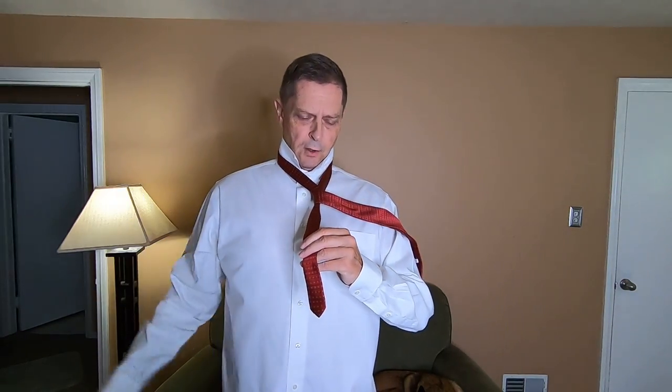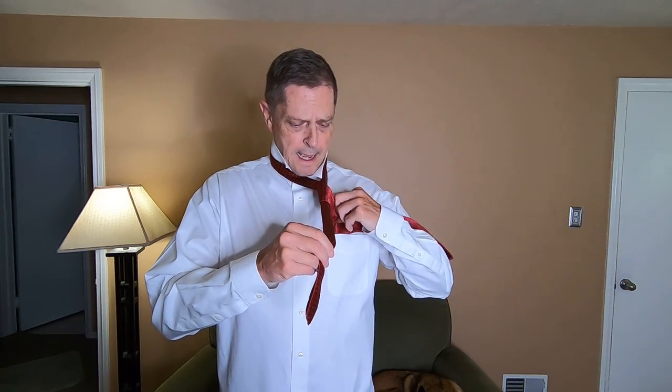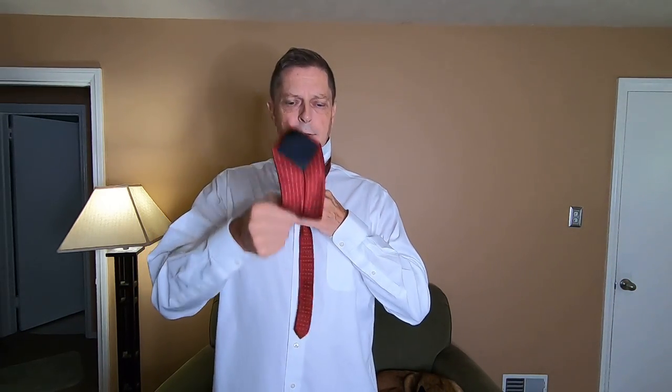You just let it flip over and now I'm grabbing the skinny end with my right hand. I take my left hand and take the wide part of the tie up through this hole right here and just let it drop.